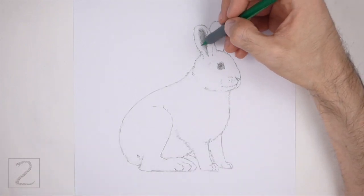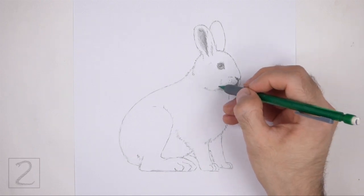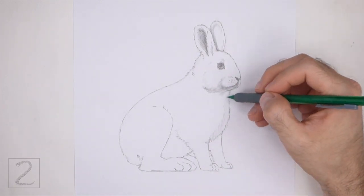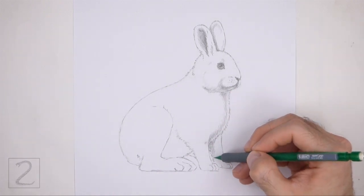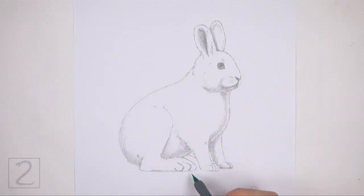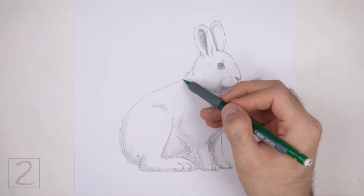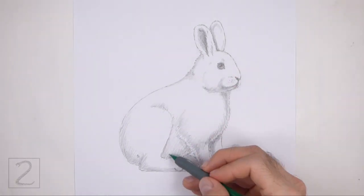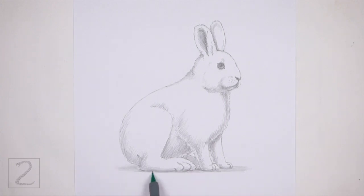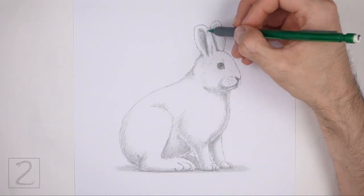Now shade your drawing. Snowshoe hares are mainly all white, so just add a light value throughout the body to create some shadows. Pick a light source as you shade so that the shadows are consistent throughout the body. Here the light source is coming from the top, so most of the shadows will be on the underside of the shapes. Use short strokes as you shade for a furry texture, going in the direction of the fur. Shading can be time consuming so be patient and take breaks. It's a good idea to use reference as you shade for a more accurate depiction of a snowshoe hare. Draw a shadow at the bottom using a medium value. Keep shading until you're happy with the result.